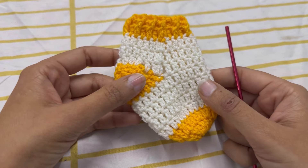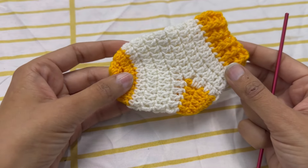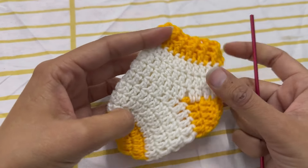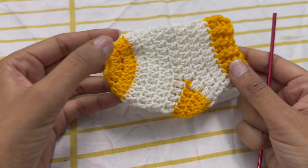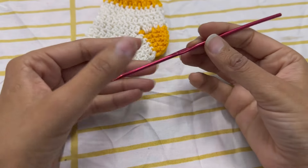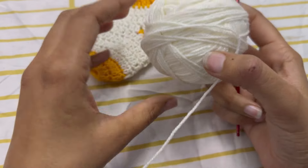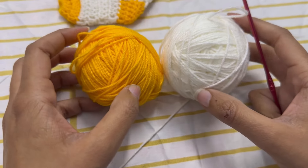Today I am going to show you how I crochet newborn baby socks. It is very easy and simple. For this sock I am using a 3mm hook and two colors of 3-ply yarn.